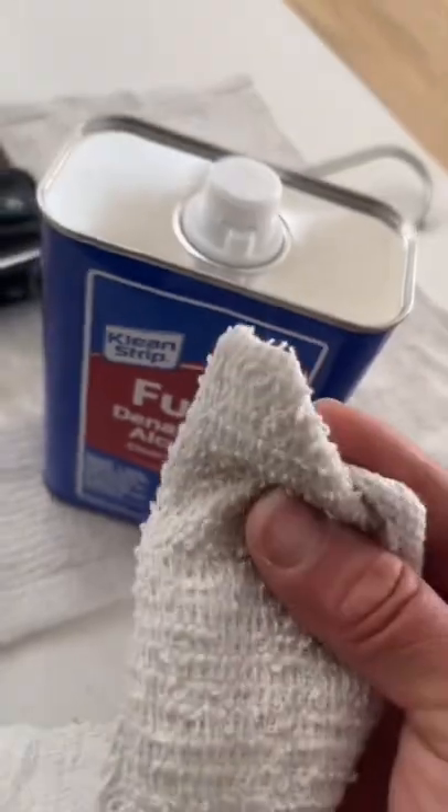Oh, and look, I had the homeowner's dog helping me out. But anyways, first thing you want to do is remove the old silicone. And once you remove it, I like to use denatured alcohol to remove any residue that might be around there.